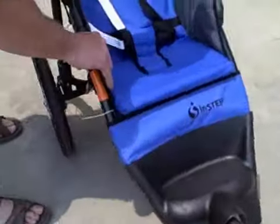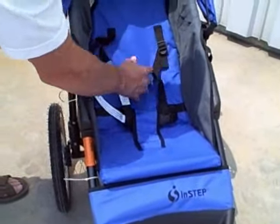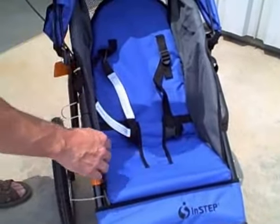On the AS186, it's not a padded seat — it's just a canvas seat. You can see underneath there's nothing hard, so it does have give to it. It's nice and comfy.